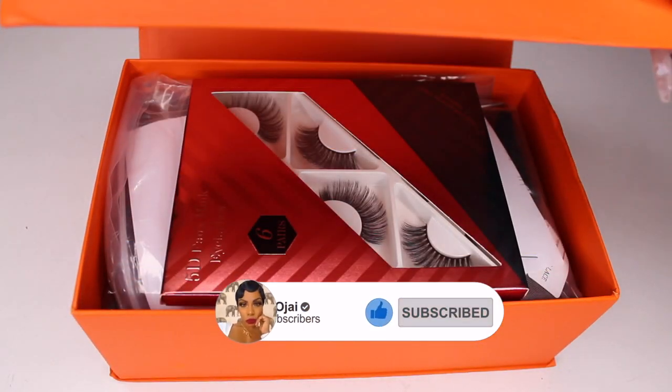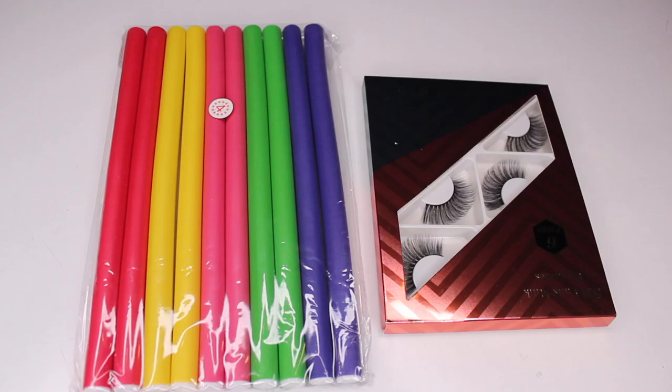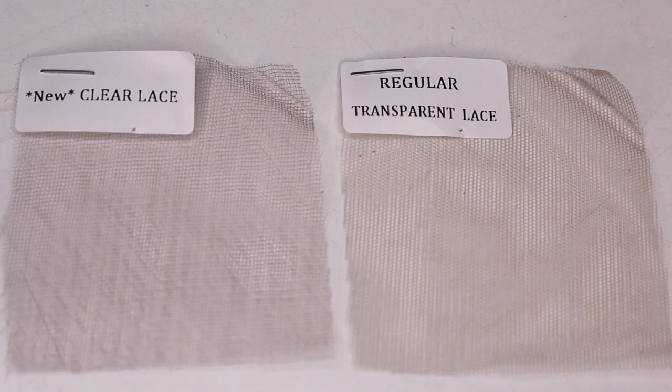I will have all of their information, the promo codes, and direct links down below in the description box. Also in my packaging, I received two samples of their new Claire Lace as well as their transparent lace.